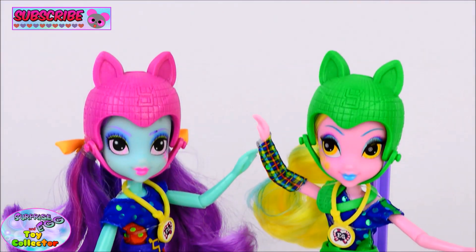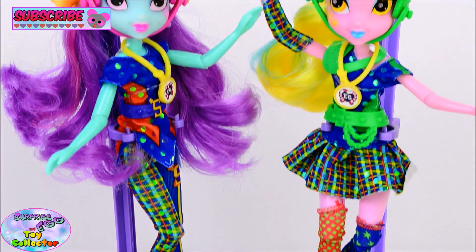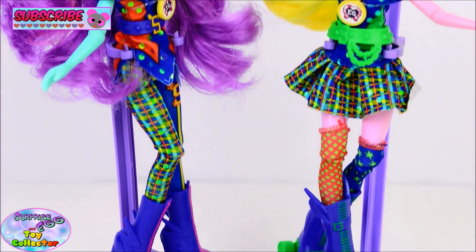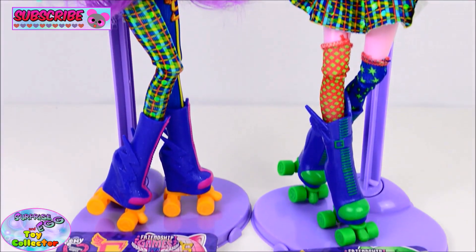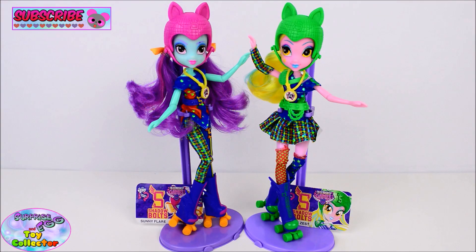Again she comes with all the extra articulation. And there we have our two Shadow Bolts roller skating Equestria Girls. So let us know what you think of these two dolls, and also which of these two is your favourite. Don't forget to give us a big thumbs up and subscribe if you haven't already. Thanks for watching and we'll see you again soon.